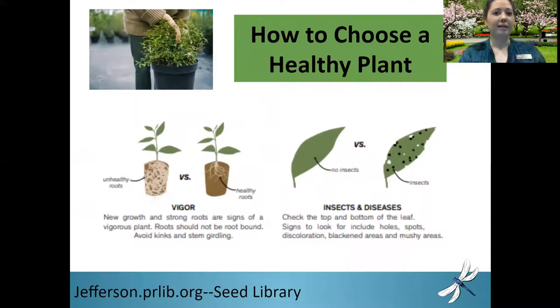You also want to examine the root system. Healthy roots equal a healthy plant, and healthy roots are going to be white, so make sure the color is appropriate. You also want to avoid buying a root-bound plant. When plants get root-bound, their roots have run out of room in their pot and are not developing properly, so do your best to avoid purchasing a root-bound plant.